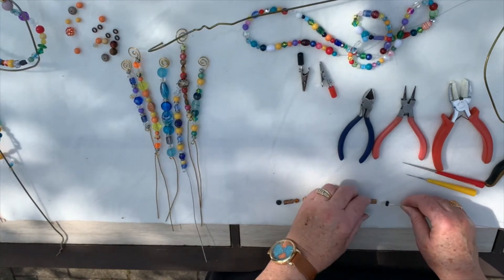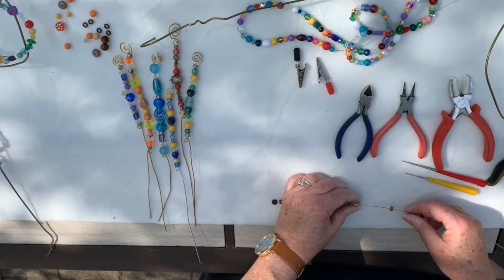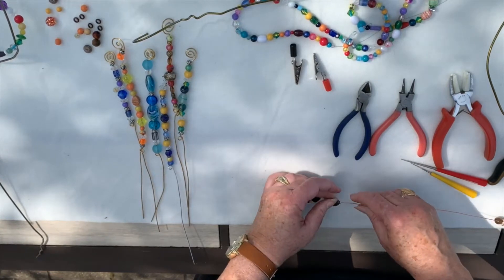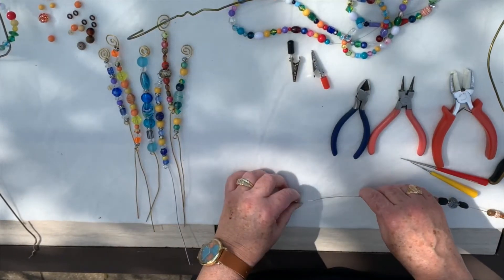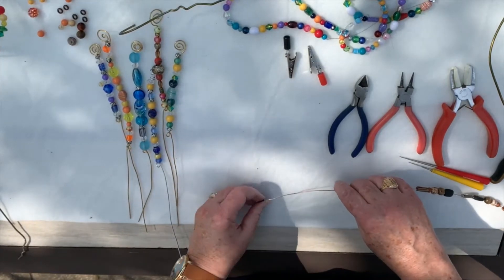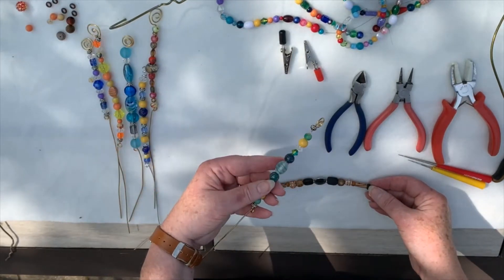These are wood beads, which I do like a lot — I like the look of them — but unfortunately you know what happens to wood when it's out in weather. It's going to change color, it's going to warp, so you may only get one season out of it. You can just make brand new ones for next year — these are so easy to do. But if you don't want to do that, your next best choice for selecting your beads are going to be glass beads. Glass beads are not going to change color, they're not going to warp, they're going to stay pretty for many seasons. Unfortunately, plastic beads will fade in the sun — you see a lot of plastic beads on the store shelves — so glass is usually your best bet for this.